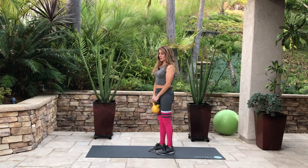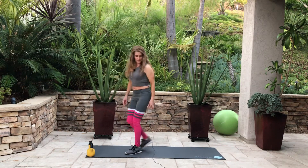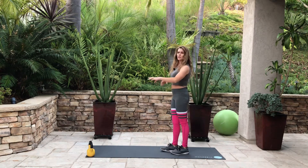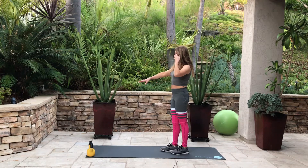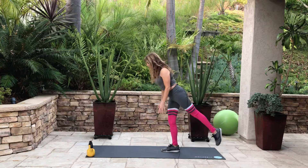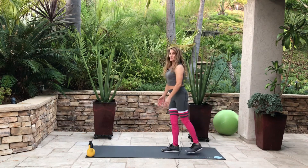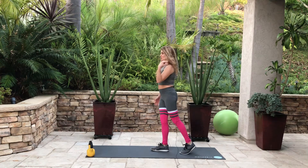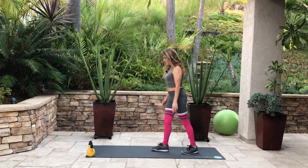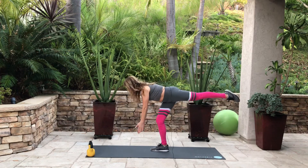Another way is to do a deadlift, but first try this one without a kettlebell. You just hinge forward using balance. I usually suggest having a chair nearby for balance. Put that toe back, lean forward, and then go right back up slowly and carefully. You want to look about one and a half feet in front of you. Chin up, down, and up.